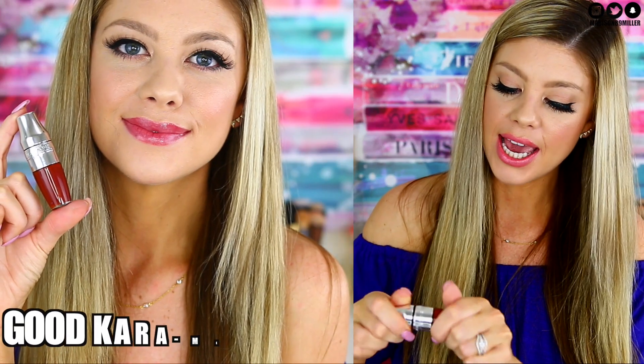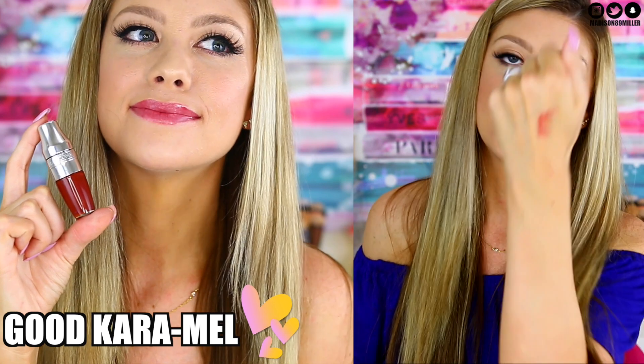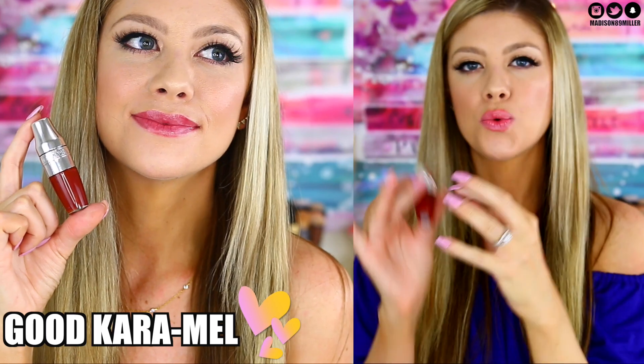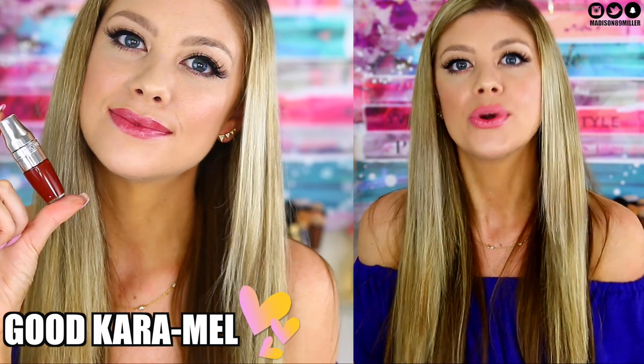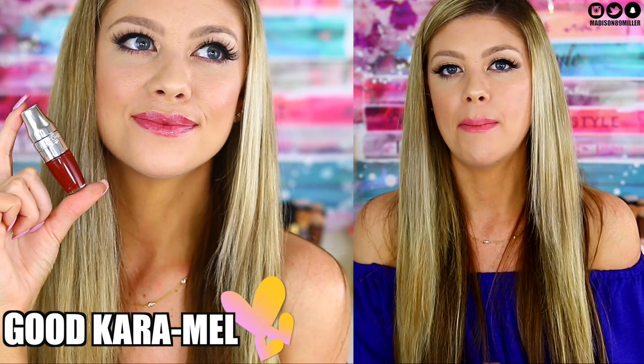The last shade is Good Caramel, which is a bold, deep berry shade — super pretty. A lot of these deeper red and bold shades look very similar to each other, so you don't need to buy all three. Likewise, Lemon Explosion and Freedom of Peach are also very similar, so just pick one. Good Caramel is a really pretty deeper, bolder berry shade.